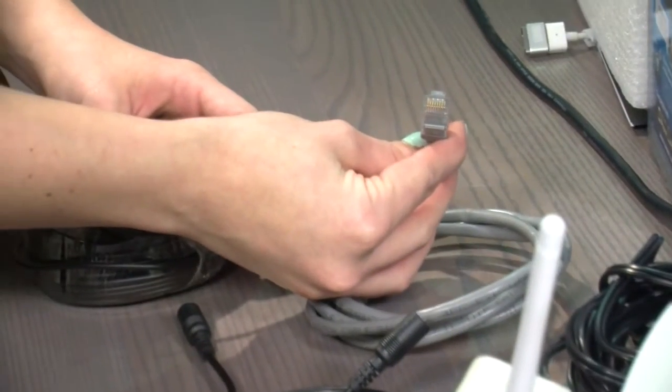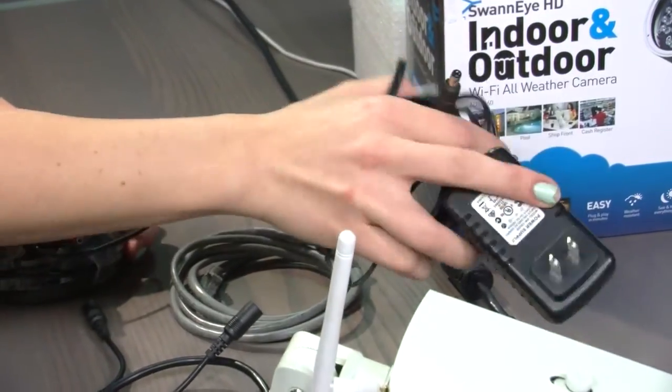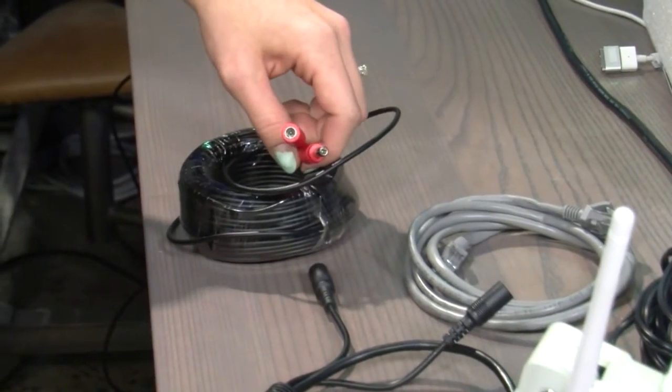You might be wondering what's in the box. You get an Ethernet cord, your power cord, and you also get an extension cable for your power.